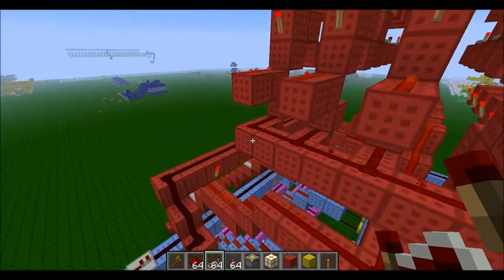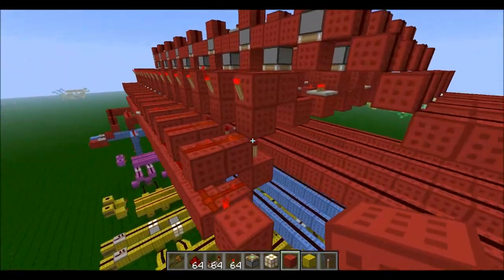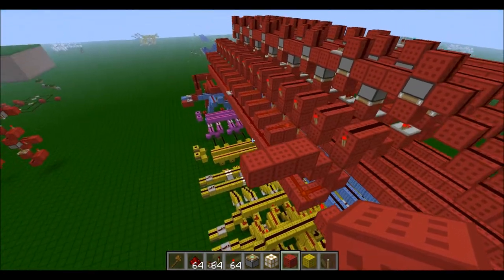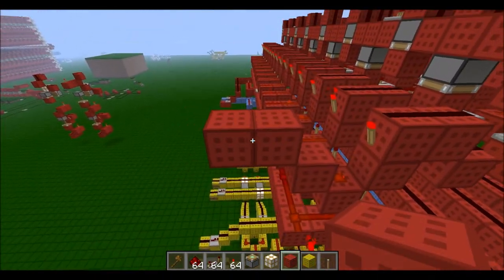Hopefully that reaches alright — okay that's looking quite good. From here we need to take it up two and then take it out 30 blocks, I think.